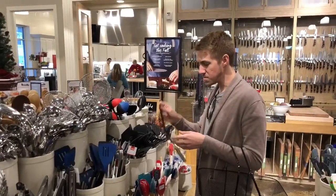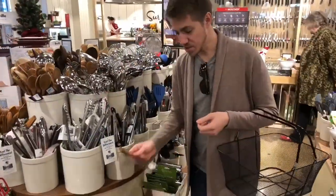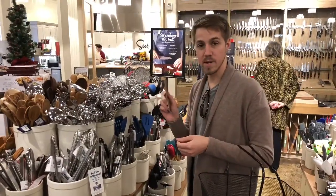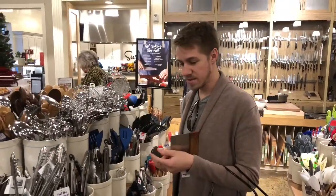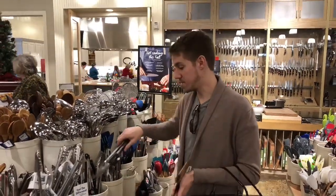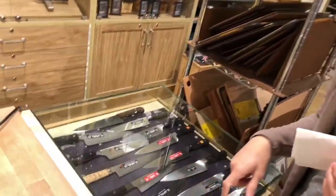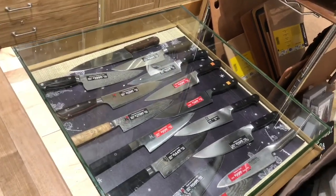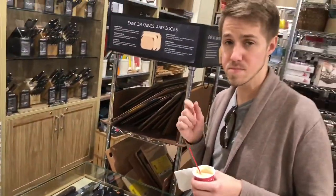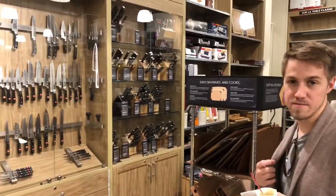Also, a plastic spatula — something heat resistant that won't scratch up your non-stick pans. Here's a bench scraper: if you make dough or bread, this gets the dough off the board really easily. And here are tongs — every kitchen has to have tongs. It's good to get the kind with silicone on the end so it won't scratch your non-stick pan. I've already done a video on chef's knives, but they have beautiful Shun and Wüsthof knives here. I got my Victorinox Fibrox Pro Chef's Knife here — I think it was around $40, which is really inexpensive for a chef's knife that works so well. I'm kind of in knife heaven right now — I want to buy everything.